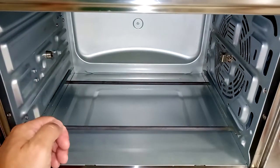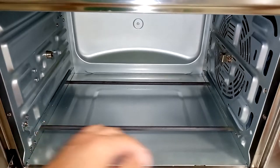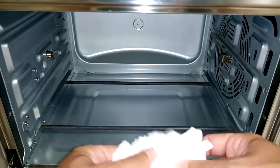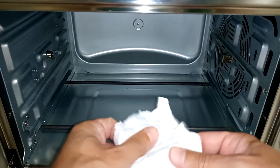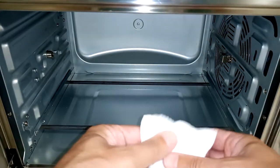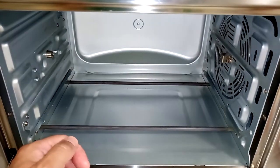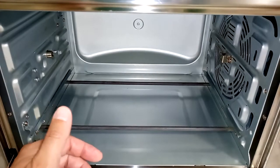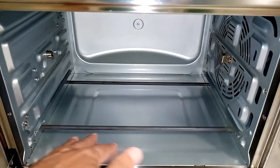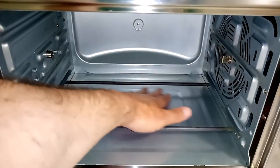I've been getting a lot of questions regarding cleaning the inside of the Emerald air fryer. For the most part it's pretty simple — it's a two-part approach. One is the preventive maintenance I do, which I explained in my previous video, in terms of using the baking tray, using the drip tray and lining both of them with tin foil whenever I use them.